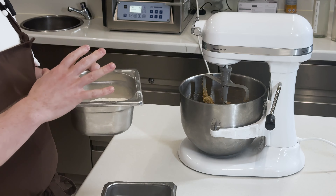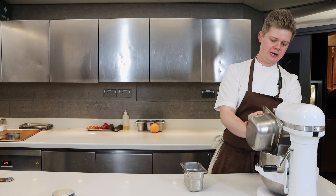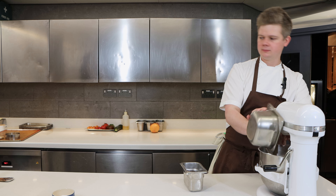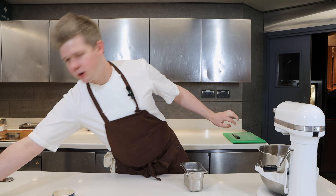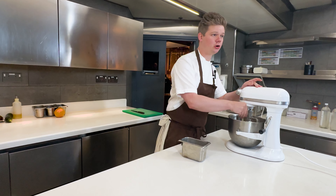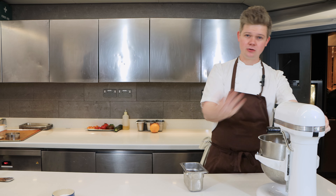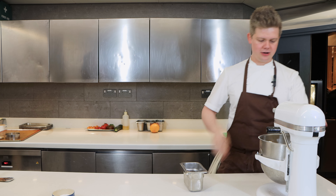Bicarbonate of soda really helps the mixture kind of puff up and give it that nice oozy texture when it bakes. Go straight in. For the chocolate banana cookie you also need a nice good pinch of Maldon sea salt, and then we're going to bring that together. Start it nice and slow so the flour doesn't go everywhere and let it incorporate.